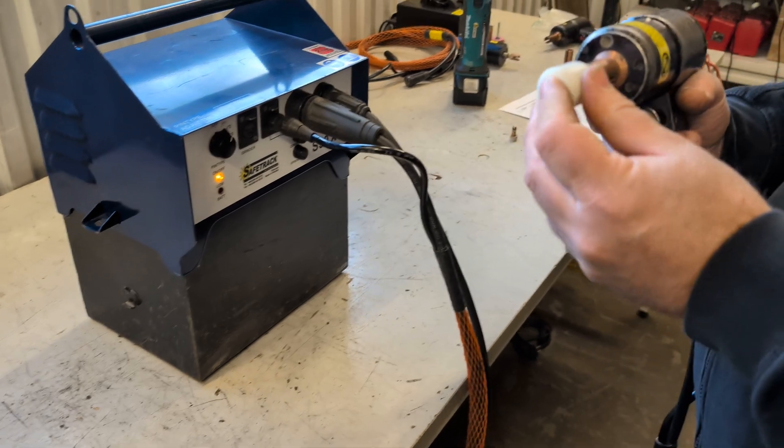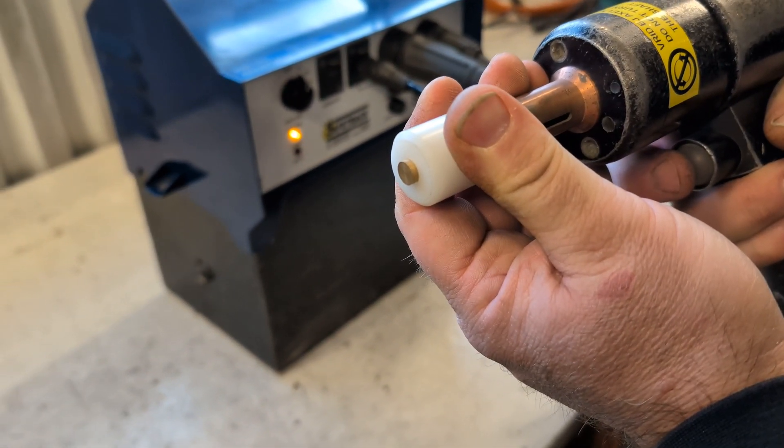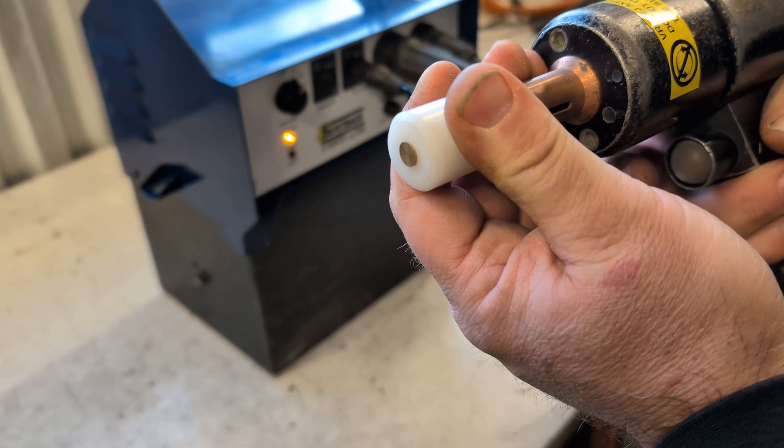If the brass piece sticks out when the trigger is pressed, the lift height is too low and needs to be adjusted.